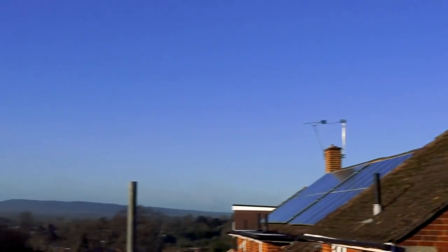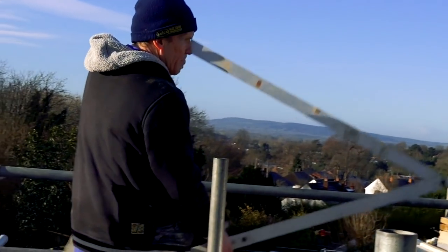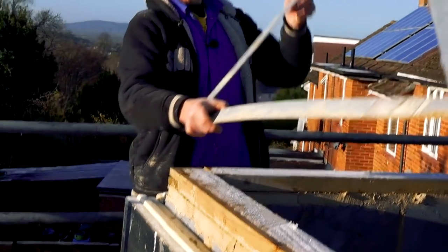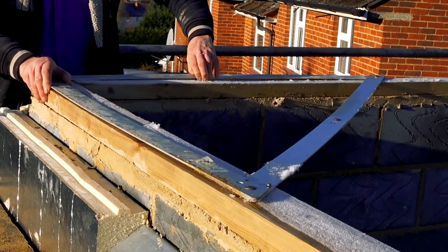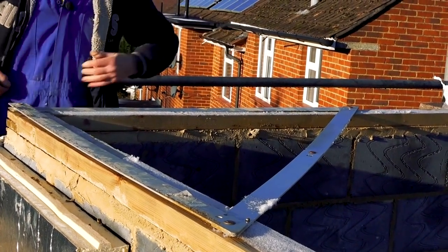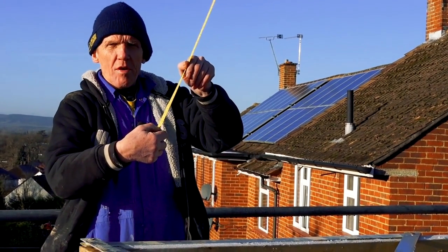Let me just show you how we check it square. We can use the lazy man's way, which is to just get one of these folding squares, put it on there and just check it comes right. In actual fact, that's pretty good. The way we used to do this back in the day — the way the Greeks did it — is three, four, five.